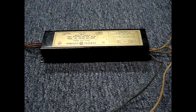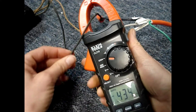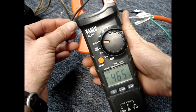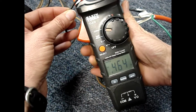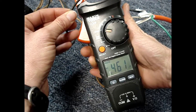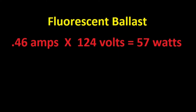I'll test the ballast from the old fixture and see how much that draws. It's drawing about 0.46 amps. 0.46 amps times 124 volts equals 57 watts for the fluorescent ballast.